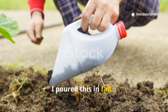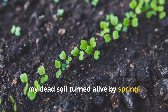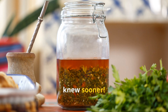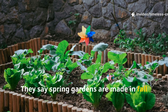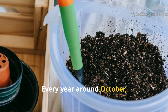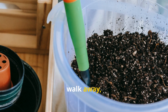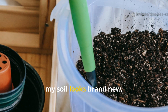I poured this in fall, and my dead soil turned alive by spring — the secret garden formula you'll wish you knew sooner. They say spring gardens are made in fall, and honestly, it couldn't be truer. Every year, around October, I pour something special into my garden beds, walk away, and by the time spring rolls around, my soil looks brand new.